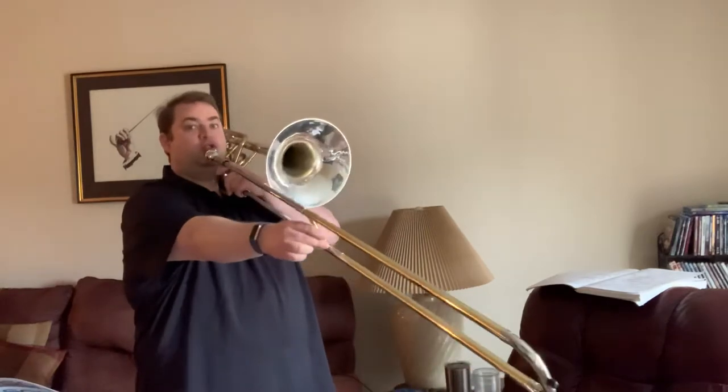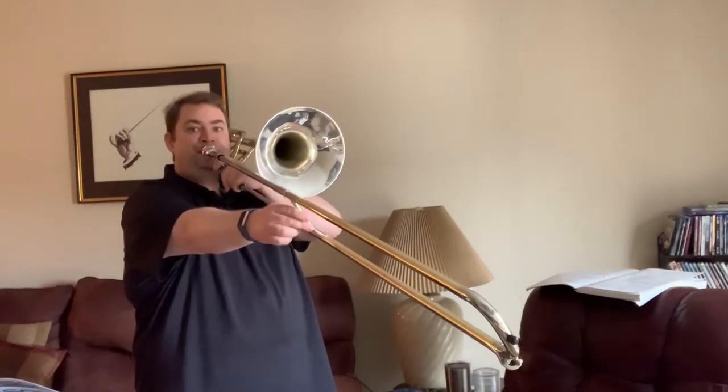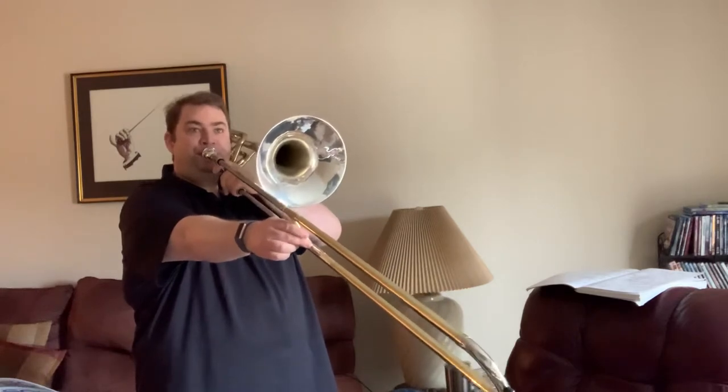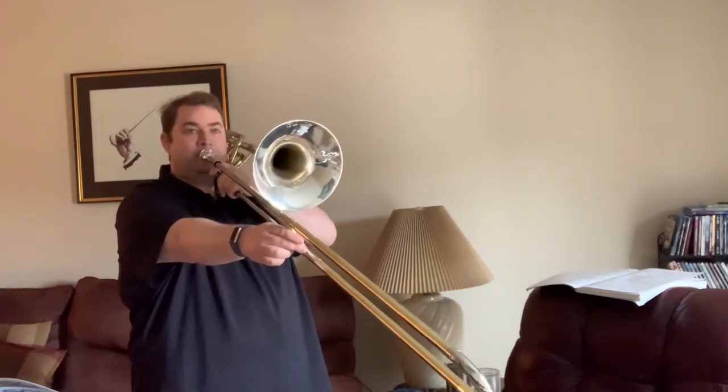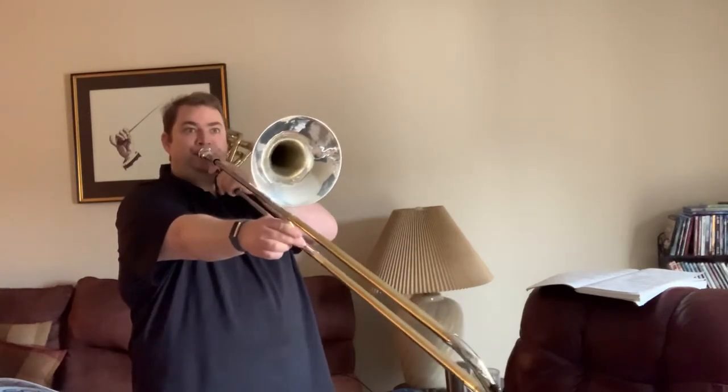Number three, your second note. One two ready go. Rest, rest, rest, rest, rest. Number five — the third note.